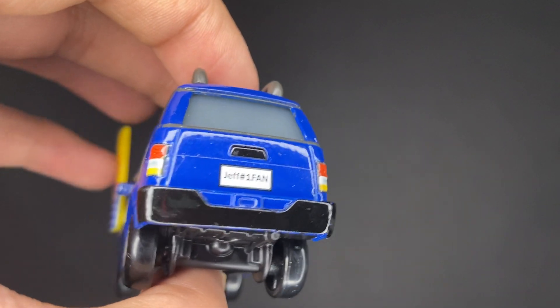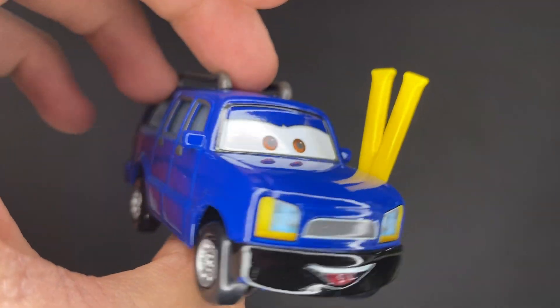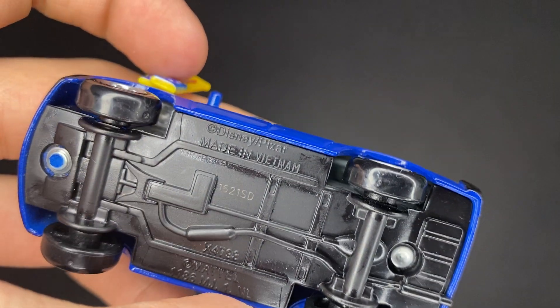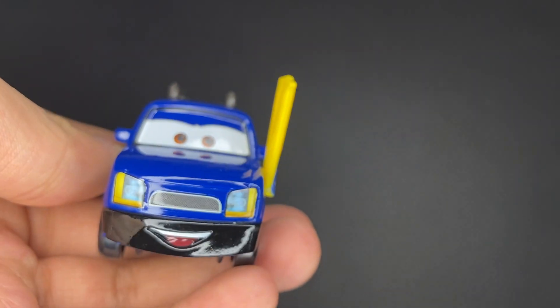He's got his taillights, black bumper, and overall a very amazing look to the die-cast. He's made in Vietnam by Mattel — 162nd day of 2021.